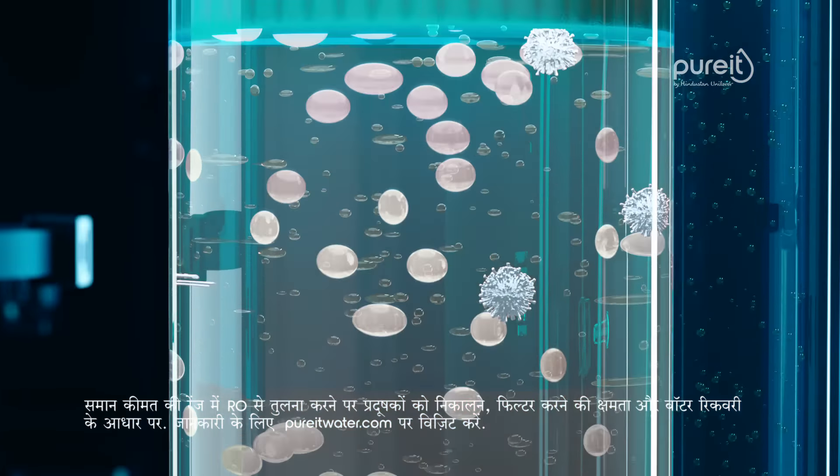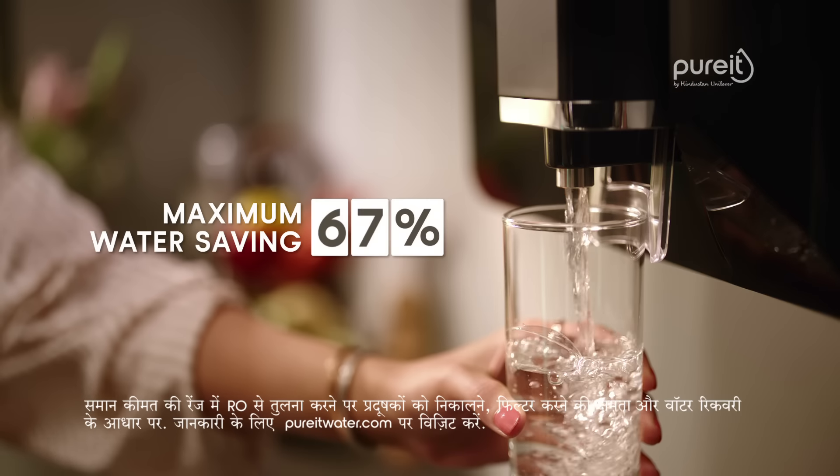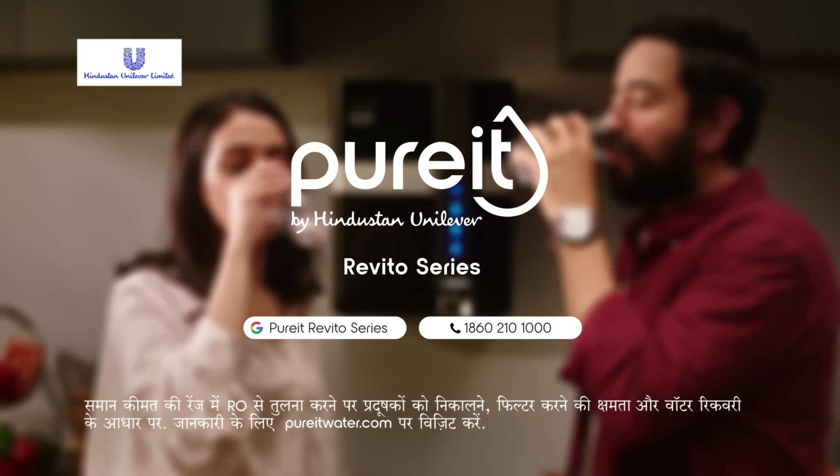There is the best-in-class filtration technology, and there is WQA certification for best-in-class filtration technology. Pure It.